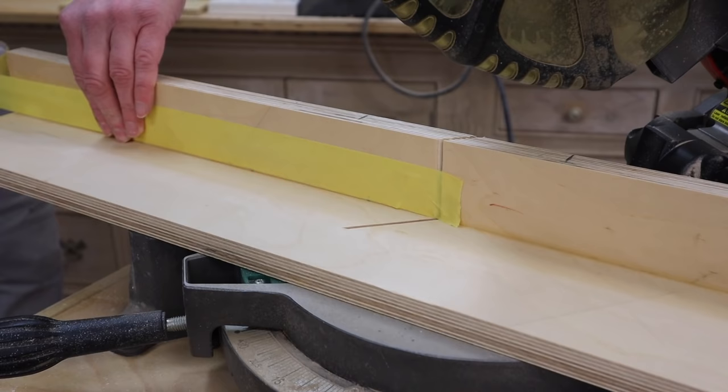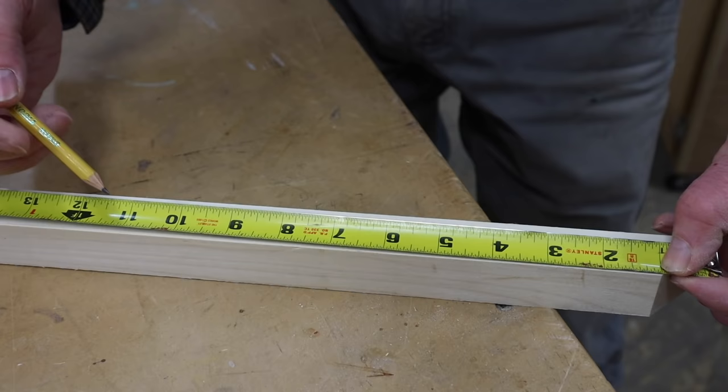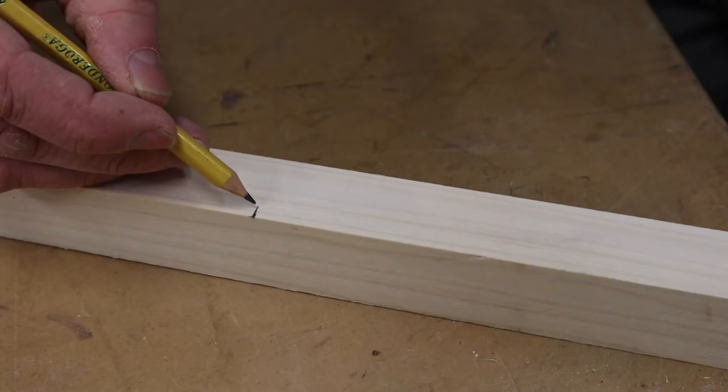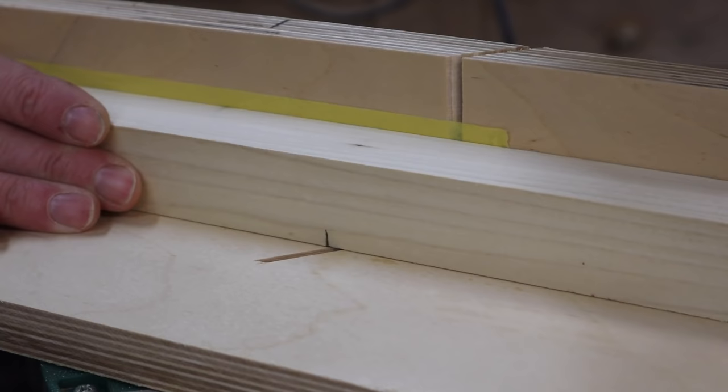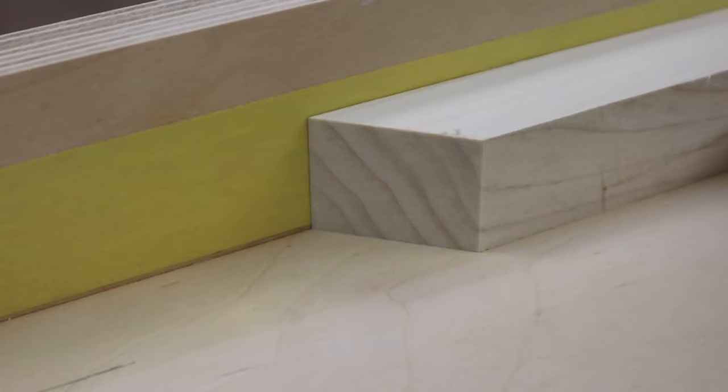I want the inside of the frame to measure nine and a quarter, so I'm going to hold the molding at the short point of the miter. I need to add an inch and put a mark at ten and a quarter, then extend that mark so I'll be able to see it when it's on the saw.